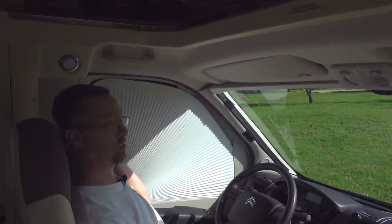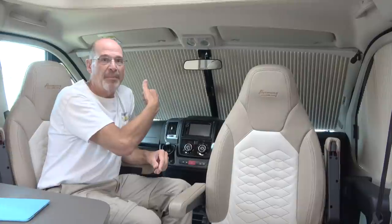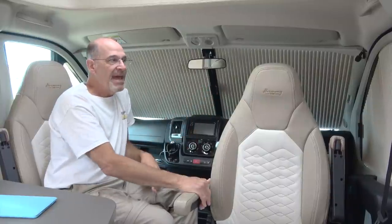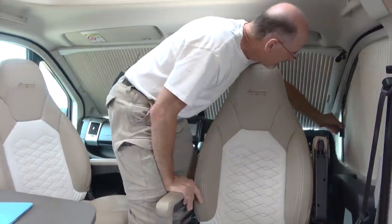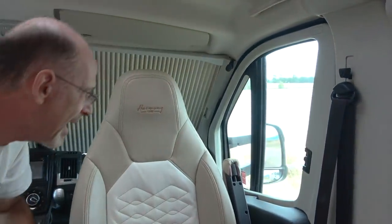Not only is this easier to put into place, it does a really complete job of blocking the window for privacy. And also when we park in a really sunny spot where it's hot out and we want to keep the heat out, we just close these and it keeps it cooler in here — and it opens just as easily, pushes right back.